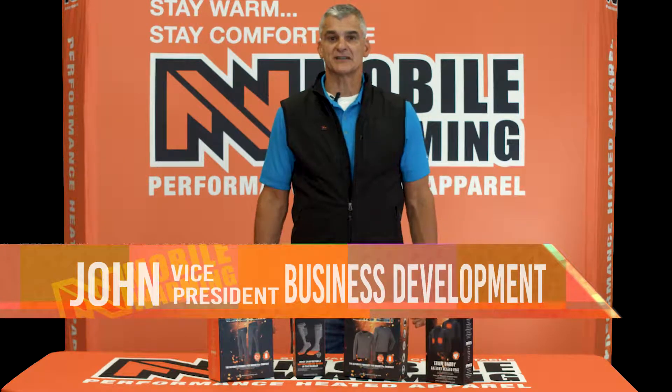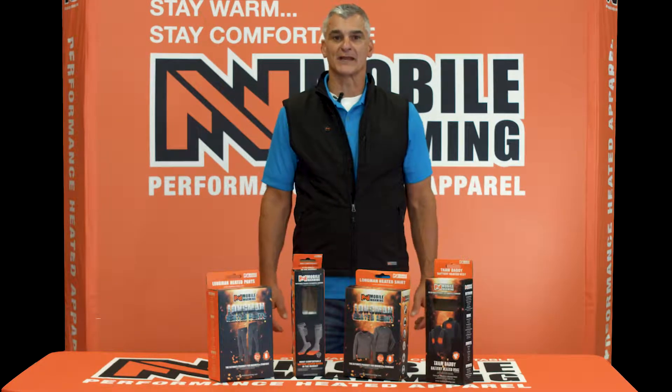Hi, I'm John, Vice President of Business Development for Mobile Warming. I'm excited to show you our Performance Heated Apparel.